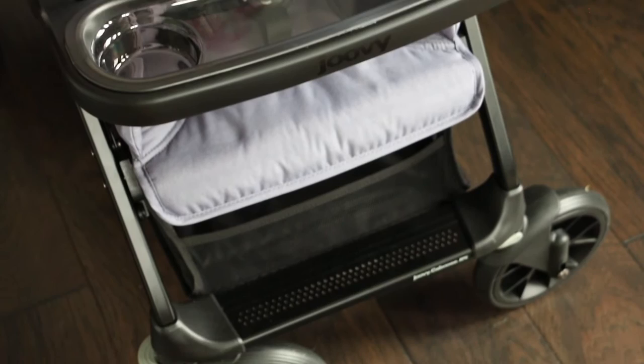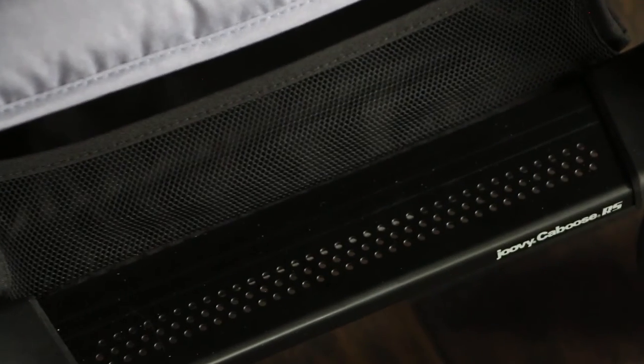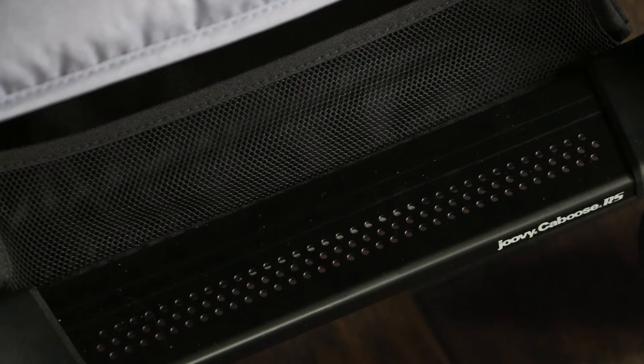The footrest is aluminum, which is a real upgrade. That's where your child sets their feet, and it's very easy to wipe down.